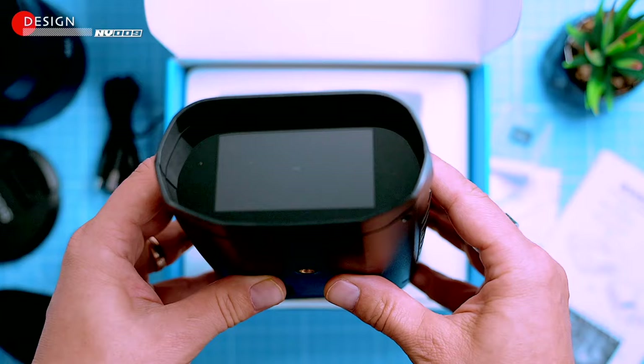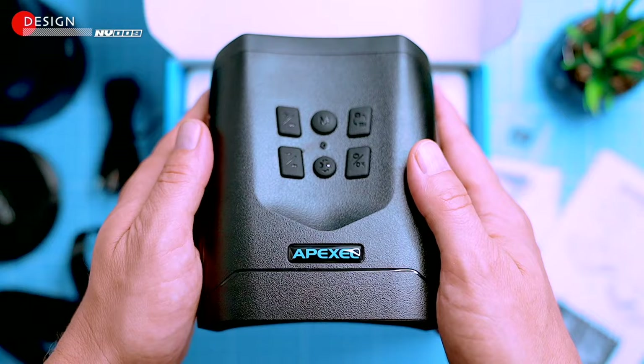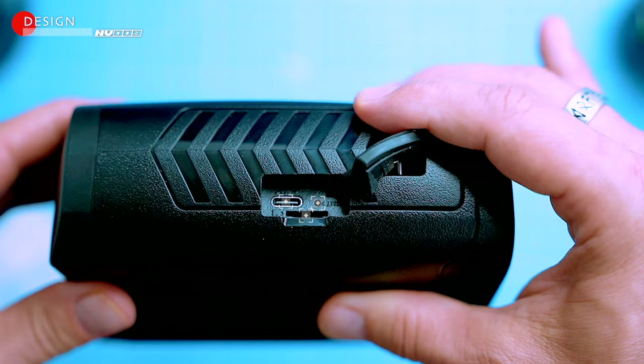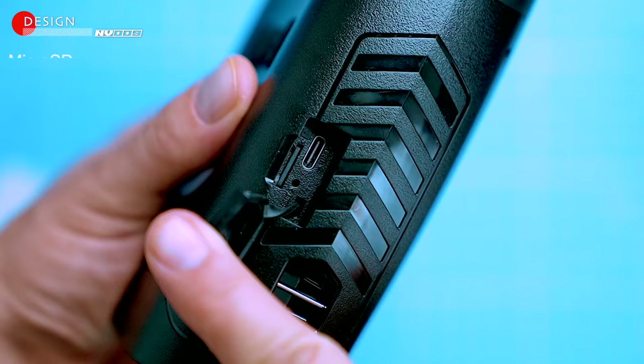At one end there's an LED display, and on the other side there's an optical lens and the infrared transmitter and receiver. The binoculars have an internal battery, so you don't have to worry about carrying around spare batteries. On the side there's a USB-C port for charging the battery, a reset button to clear all the user settings, and a slot for the micro SD card. Let's pop that in there now.